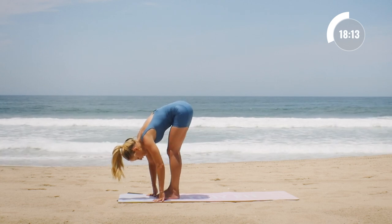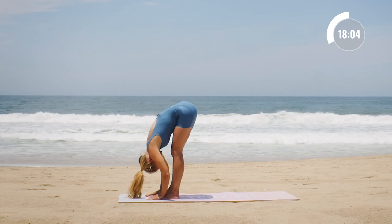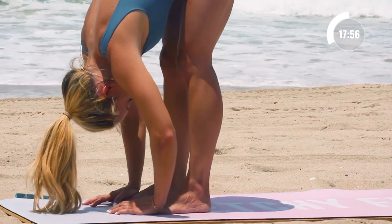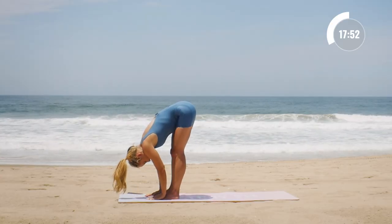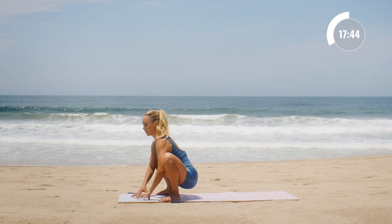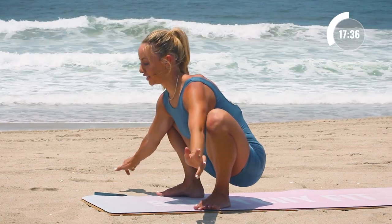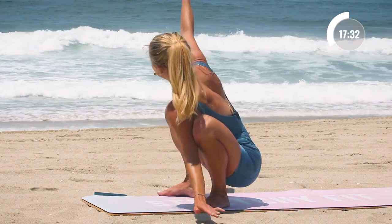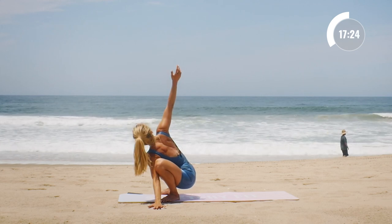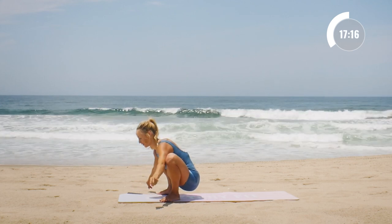Coming into a forward fold, hold here. Shake out the head yes, just let it go — all the work is done, you just get to release and relax. Now place the hands down and heel-toe the legs out to a nice little yogi squat. We're going to take the right hand, reach it to the side as we twist and look up, then alternating sides. Really good for the inner thighs, the low back, the hips — getting that nice external hip rotation — and also the calves and feet. Lots of good stuff stretching here.